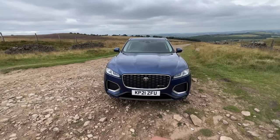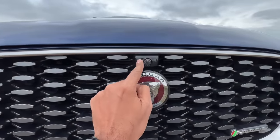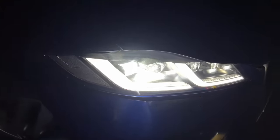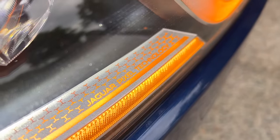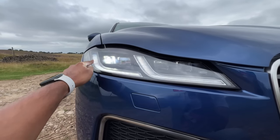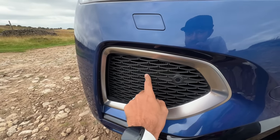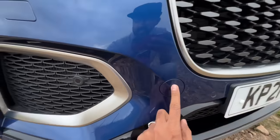The facelifted model definitely looks better. This is the Jaguar logo, above which you get a camera. R-Dynamic is the trim. The grille looks really very nice, and here you get pixel LED headlights which are beautiful — very powerful — and J-Blade DRLs. There is a headlight washer as well.